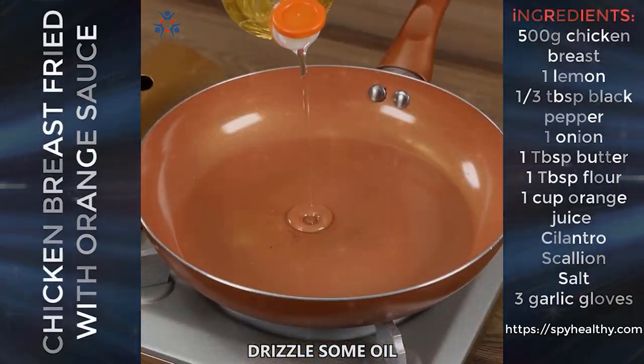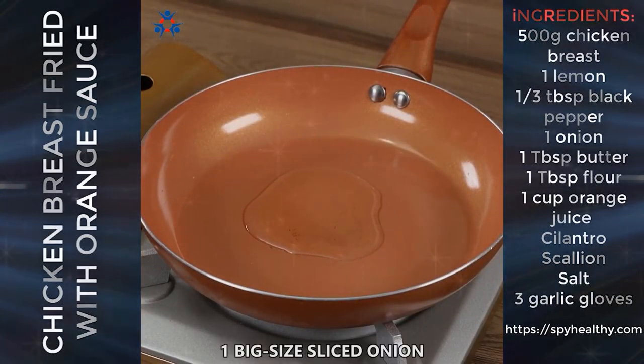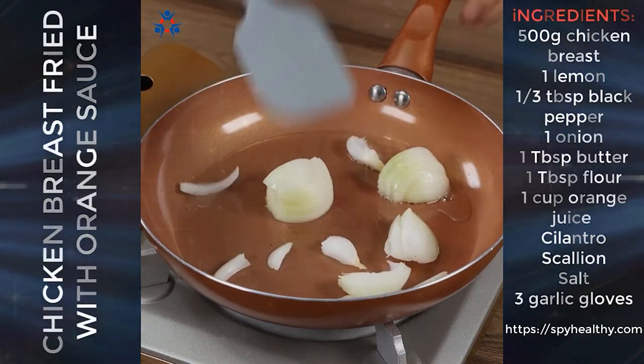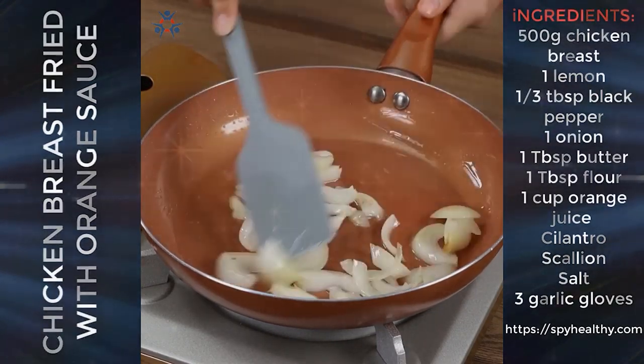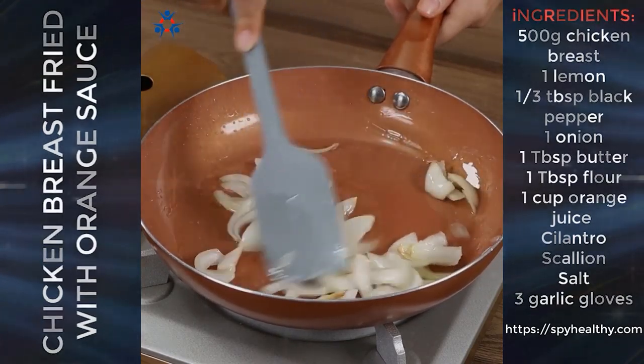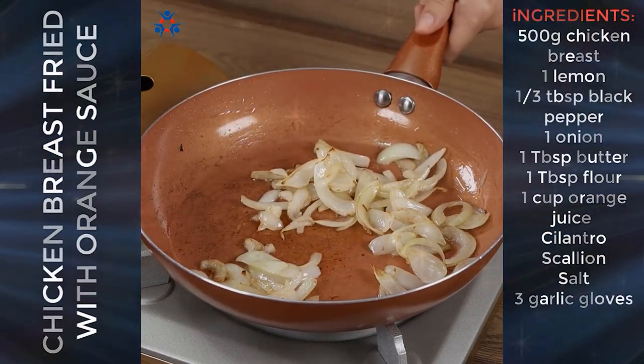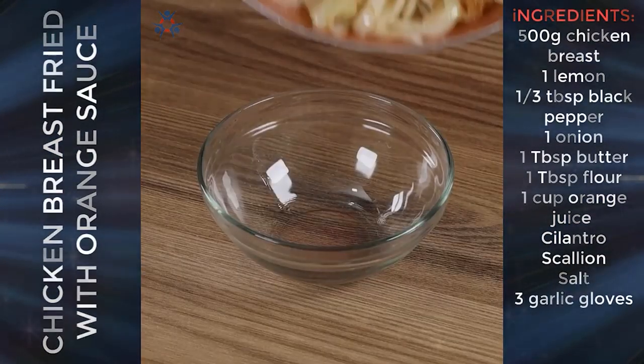In a pan, drizzle some oil. When warm, add one big sliced onion and pan-fry it. Then remove it and set aside.